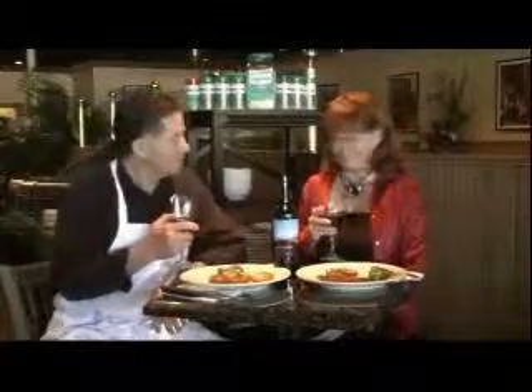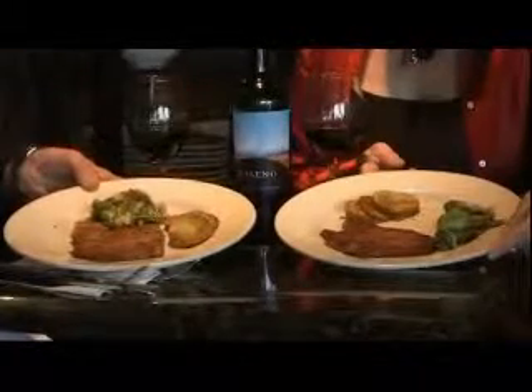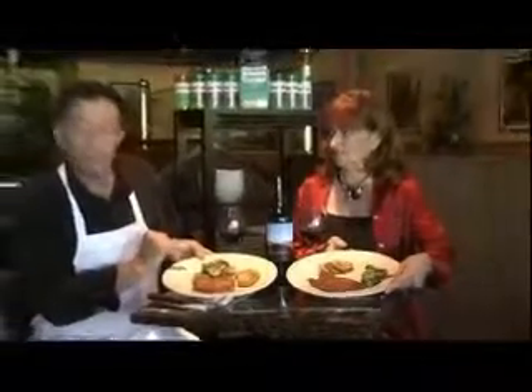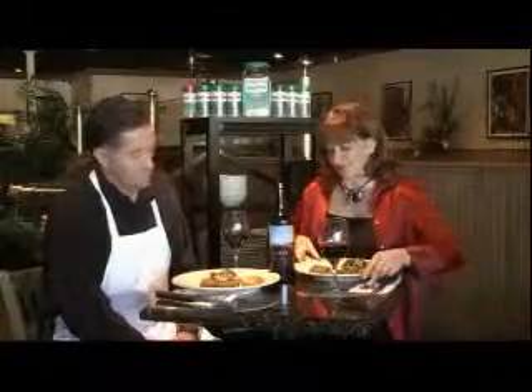Thank you very much, Sebastian. It looks delicious. Tell me, what do we have here? Okay, what we have is our Tuscan Rosemary Breaded Pork Chops, pounded thin. We changed the recipe for the potatoes at the last minute — and you can do that with our wonderful product. Remember, we have seven wonderful original flavors. So we decided to go with the curry potatoes and our garlic sautéed romaine.